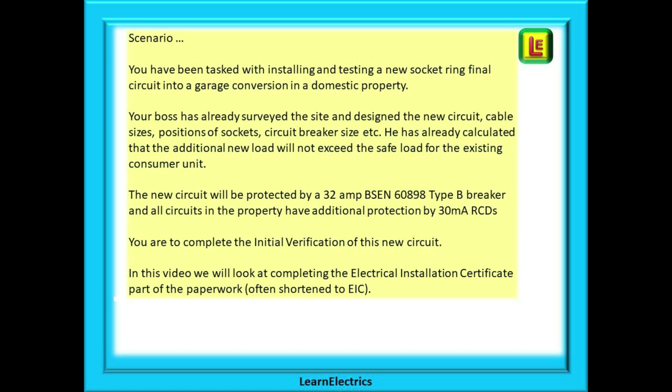Let's create a scenario to help us fill in this example. Imagine that you have been given the job of installing and testing a new socket ring final circuit into a garage conversion in a domestic property. Your boss has already surveyed the site, designed the new circuit, chosen the cable sizes, positions of sockets, circuit breaker sizes etc. He has already calculated that the additional new load will not exceed the safe load for the existing consumer unit. The new circuit will be protected by a 32 amp BSEN 60898 Type B circuit breaker, there is a spare way in the consumer unit, and all circuits have additional protection by 30 milliamp RCDs. You are to complete the initial verification of this new circuit.